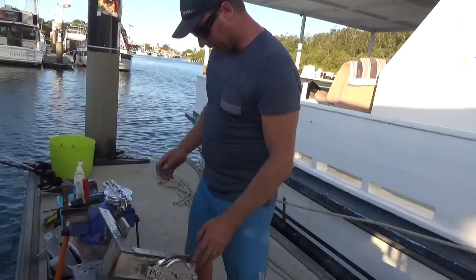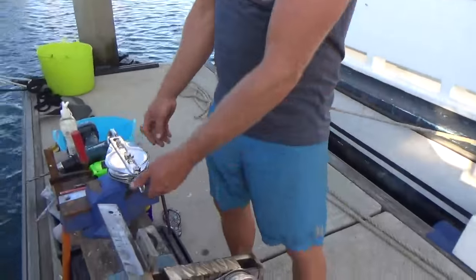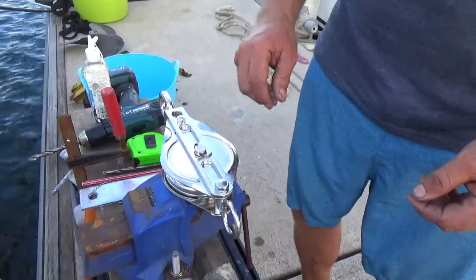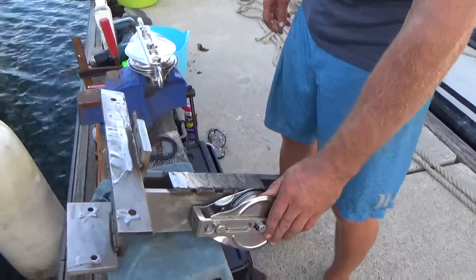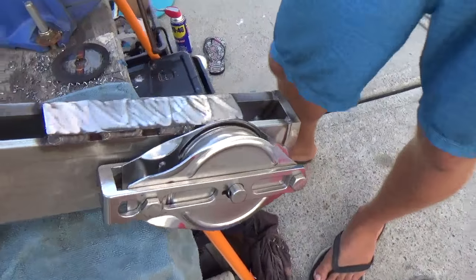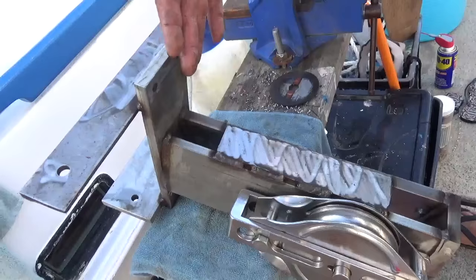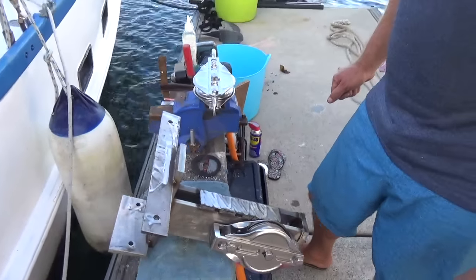We're halfway there - just got to modify our other pulley block here. Take the ends off, grind these down here, remove those. I've got some longer bolts and I've set this one up, so that will be our new unit. Most boats usually have an idler pulley underneath, but ours is a little bit DIY so it's the best I could do there.